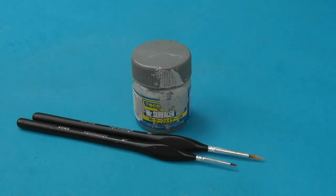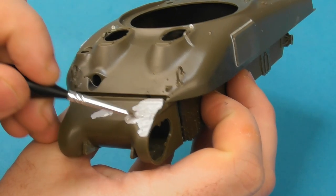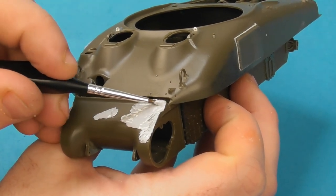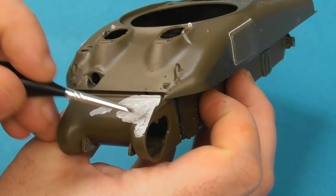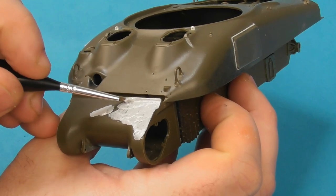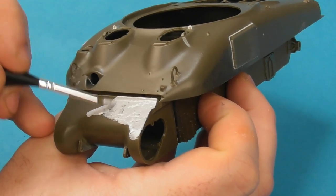Now for the actual cast texture, we're going to use the tried and true favorite: Mr. Surfacer — in this case Mr. Surfacer 500, which is basically a tinned putty. Using some old brushes, I'm going to start stippling. This is an M4A1, so we have a cast transmission cover, a cast turret, and a cast upper hull, all of which I'm adding the cast texture to.